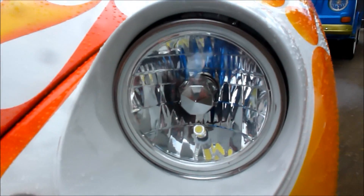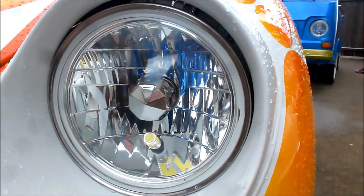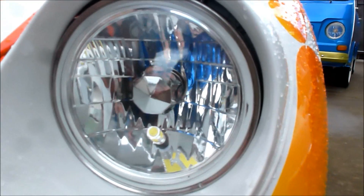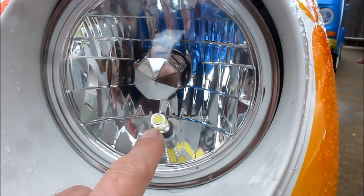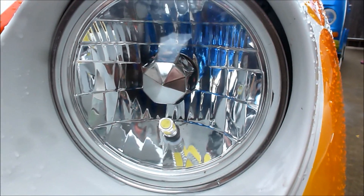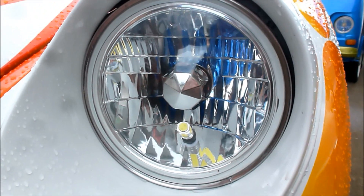These are one step up — they're crystal lights that have a replaceable H4 in the center. I've gone one step further where the normal 194 base city light goes: I put in a really high-powered 7.5 watt LED, and I'm going to demonstrate those for you.